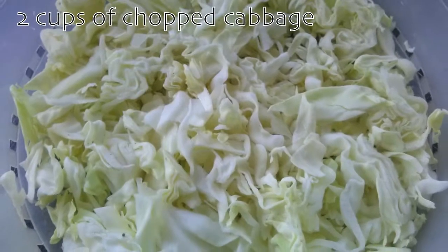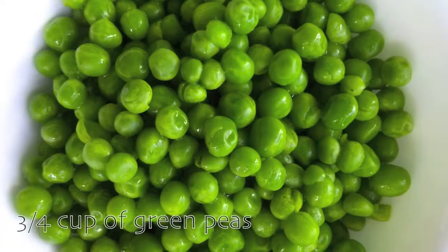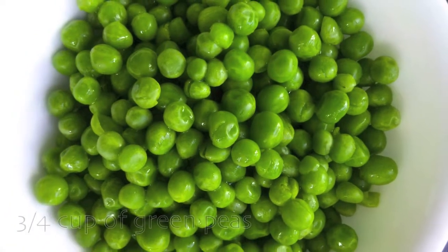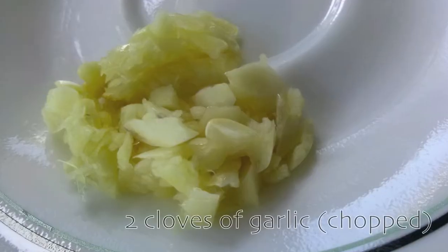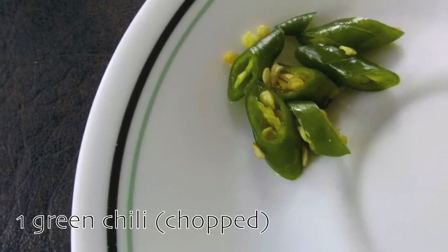You're going to need 2 cups of chopped cabbage, 1 medium tomato chopped, 3 quarters of a cup of green peas, 1 medium onion sliced, 2 cloves of garlic chopped, and 1 green chili pepper, also chopped.